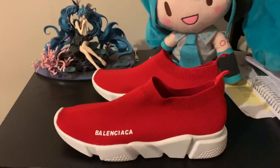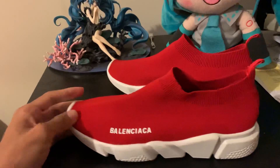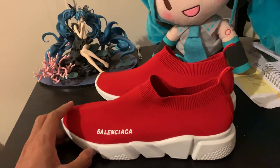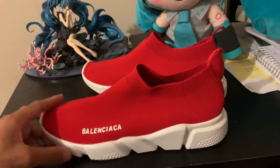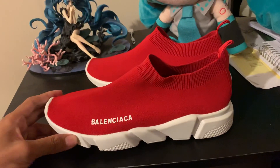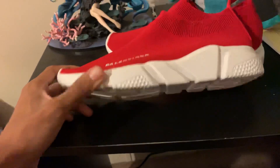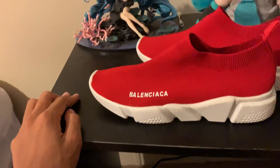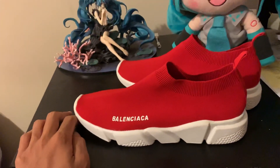Hey guys, doing another video review of this Balenciaga. I went to my friend's house and I saw the shoe on the ground. He bought like two pairs and I was like, what the heck is this? I had never heard of these shoes, and he decided to give me one pair for free.